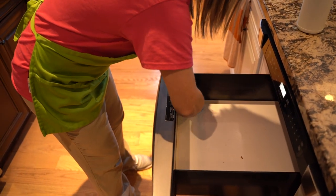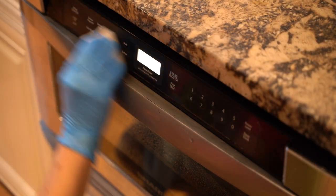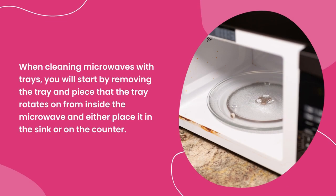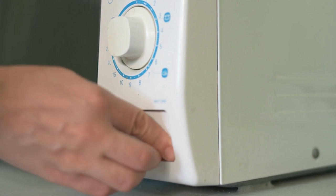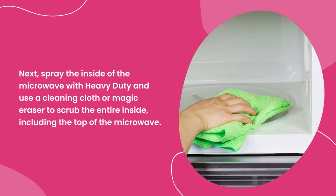For all microwaves, it will be vital that you make sure to wipe all buttons, edges, and face of the microwave. When cleaning microwaves with trays — typically the ones located on the counters or above stoves — you will start by removing the tray and the piece that the tray rotates on from inside the microwave and either place it in the sink or on the counter. Next, spray the inside of the microwave with heavy duty and use a cleaning cloth or magic eraser to scrub the entire inside, including the top.